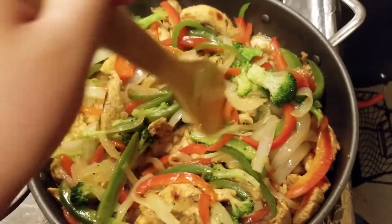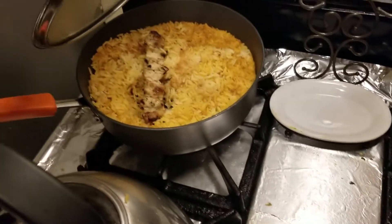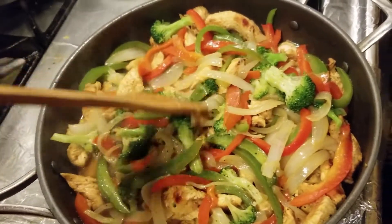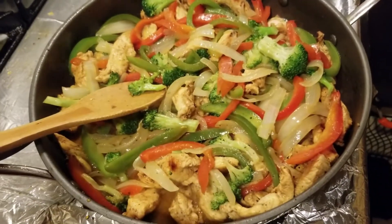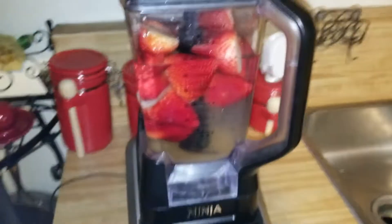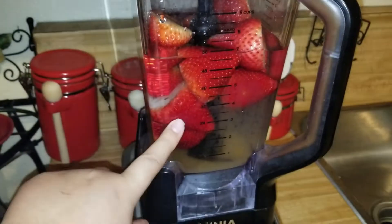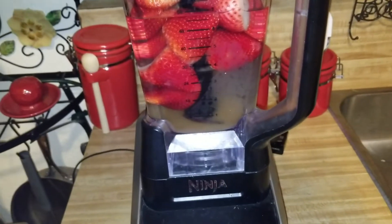My phone is about to die so I'm wrapping up. Over in that pot I already have rice from last night and I had chicken skewers. Today we're having chicken fajitas - this is really bomb, it's delicious. Also, I made an agua de fresa - I just put some strawberries in here, a whole little packet of strawberries, some sugar, and some cold water.